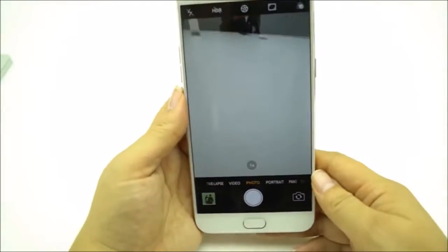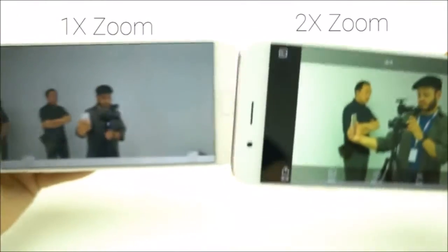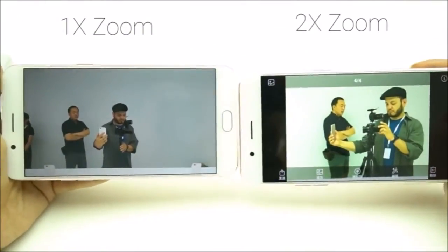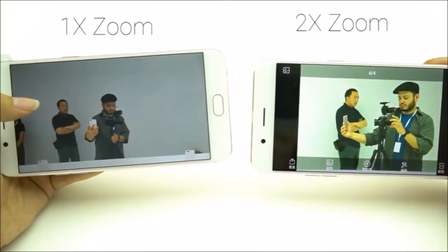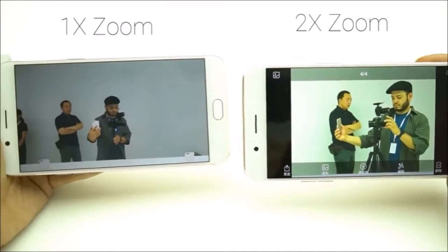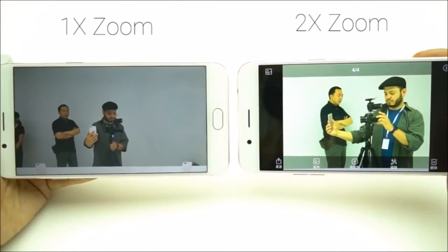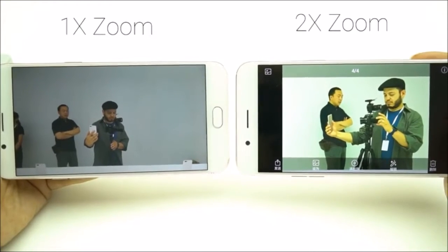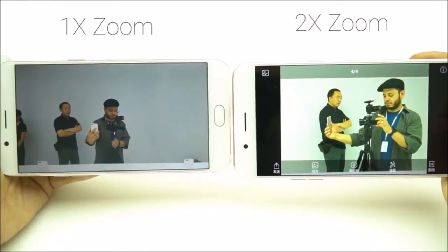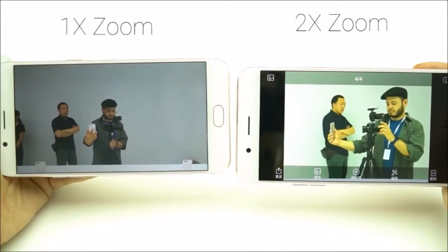Let's look at the camera real quick — look at some of the photos that I took. So this is the wide shot; you can see on this side we have some gadget guy and he's totally white. And then on the zoom lens, there's definitely some work to be done. The detail is just not quite the same and we have issues with the color balance. I'm hoping that this is a pre-production thing and that when it comes to market those issues are resolved.